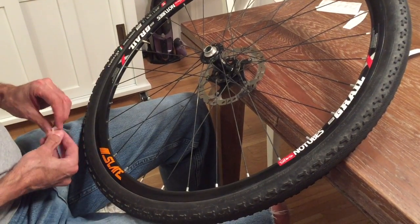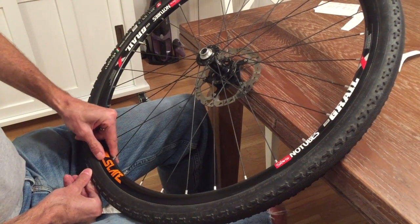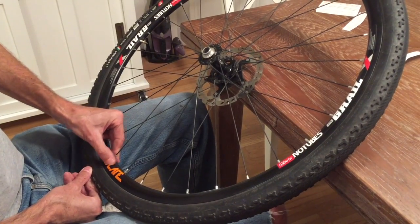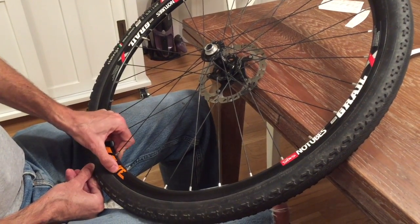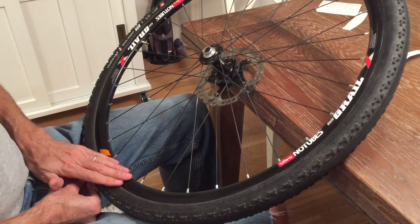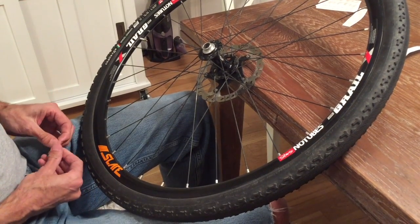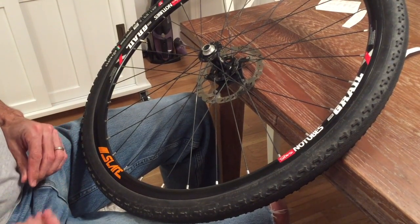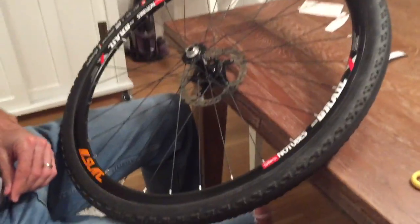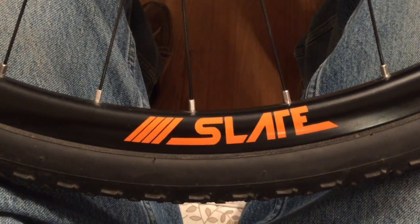That's it — that completes the process. You might want to hit it again with some pressure from your thumbs to make sure you've got good adhesion and have applied pressure to every spot on the decal. Then I'd recommend setting it aside overnight, since the adhesive will set over time and give you maximum performance. Thanks very much again for your business and for shopping with LEGO Media — we hope this has been instructional and you have a good experience with this product.